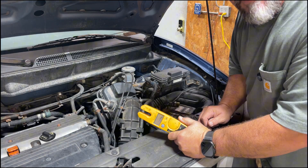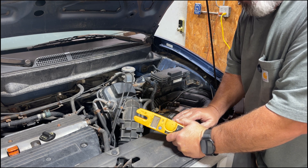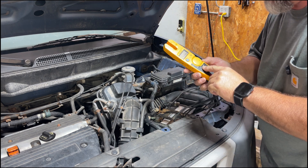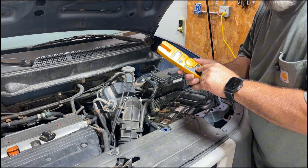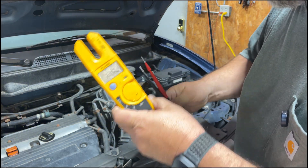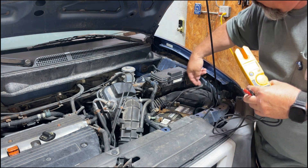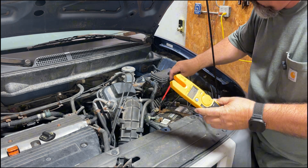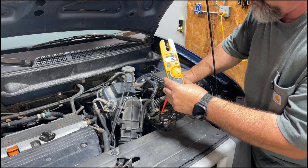Let's get in here and check this battery out. Let's say your car is cranking slow, having some issues, or the battery light came on. A good easy way to test it is with your multimeter. I'm going to turn mine to voltage. I'll put the negative on the negative terminal — it goes right to ground — and the positive on the positive terminal. Connecting them, it was on 13 volts and just dropped down to 12.